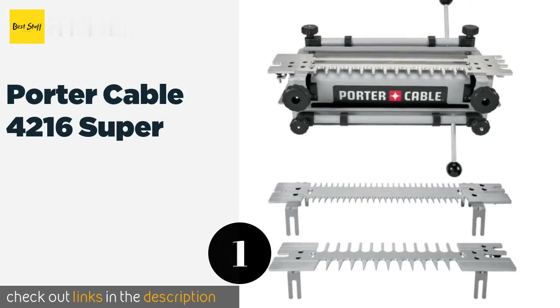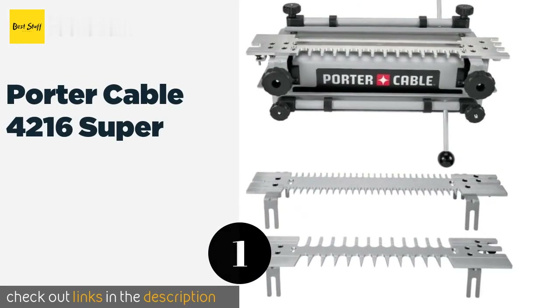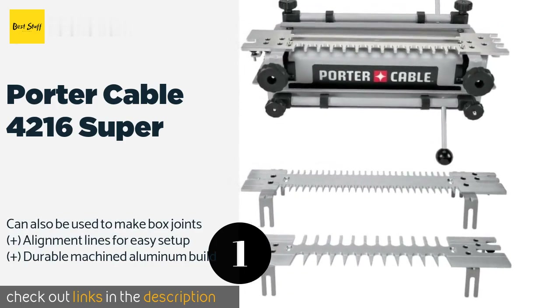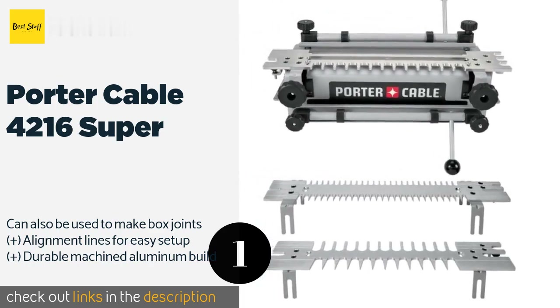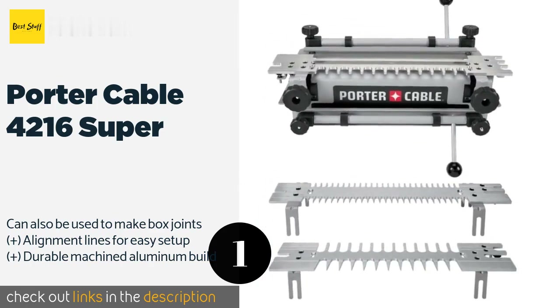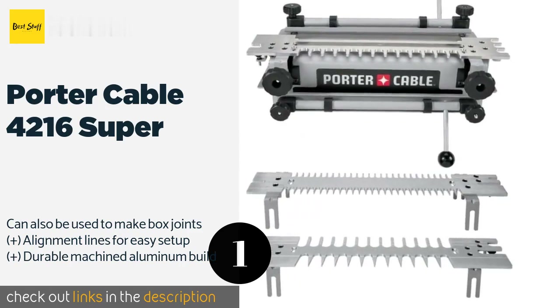The first product on our list is the Porter Cable 4216 Super, coming with several templates and accessories. The Porter Cable 4216 Super is a comprehensive offering that should cover all your needs. A gauge allows you to set bit depths according to your project, while the heavy-duty cam clamps provide a firm hold. This product is available on Amazon for $174.